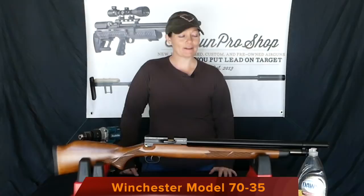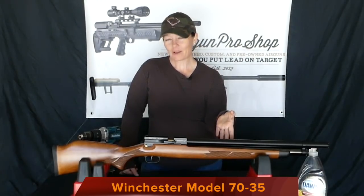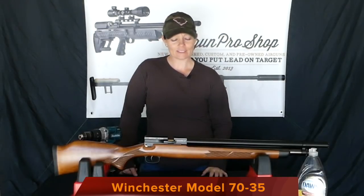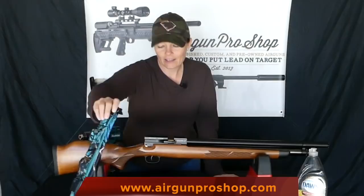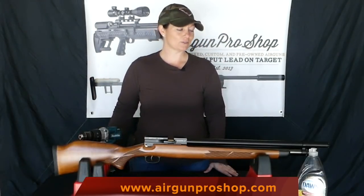I have my Winchester 70-35 out here. These guns are awesome, but they are a little heavy to be carrying without a sling on them. So today I am going to be mounting some swivel studs so that I can put a sling on it, so I can carry my 70-35 free-handed, which will be awesome.